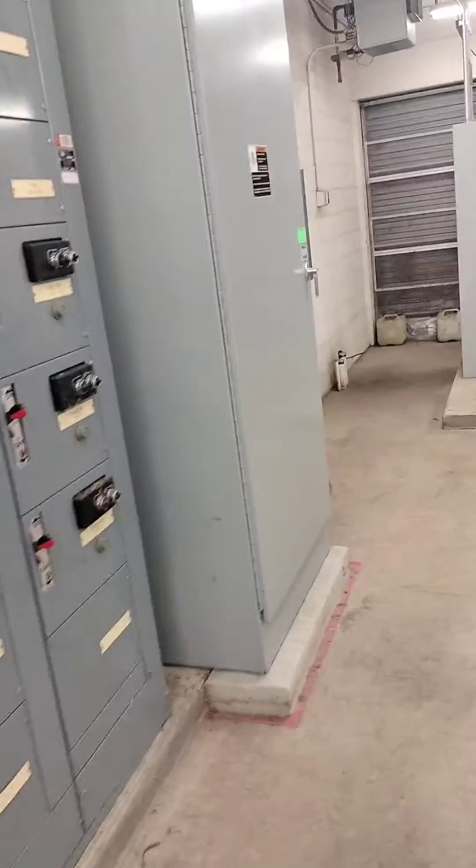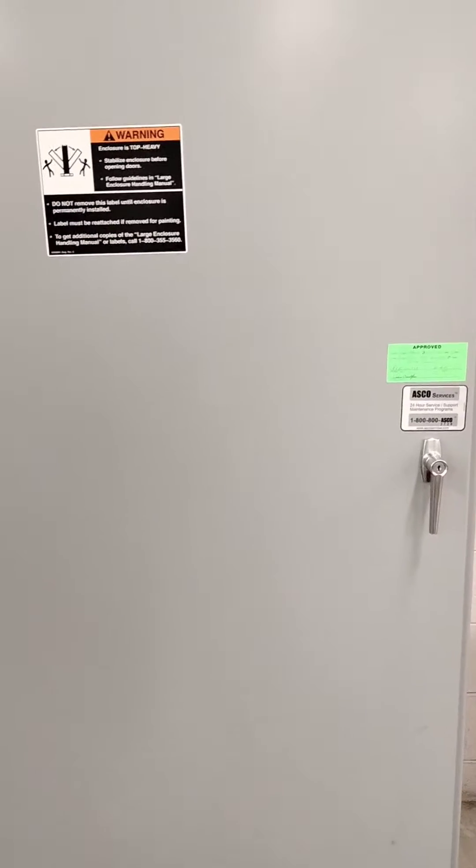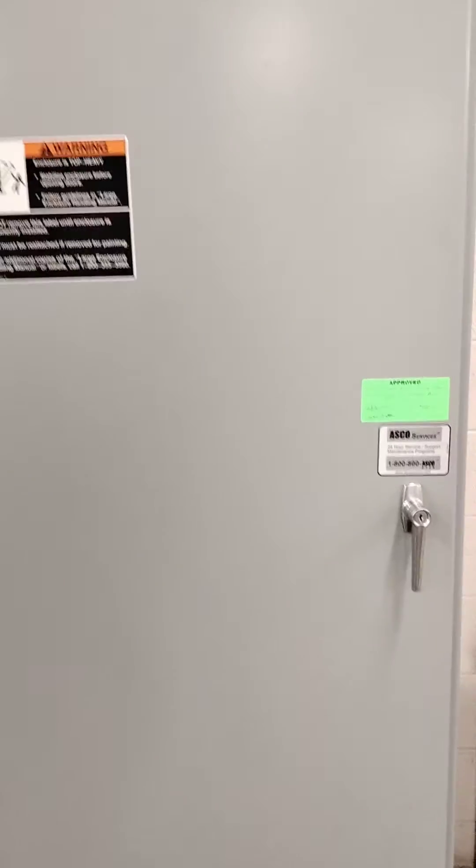Okay, generator, pumping station, and an ASCO transfer switch. The generator is supposed to come on and run under load for 20 minutes each week, and it no longer does that. So this is what you do to fix that.